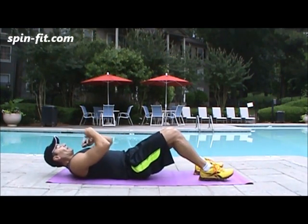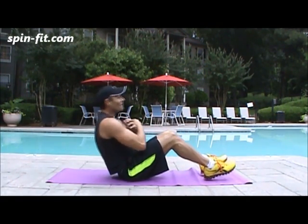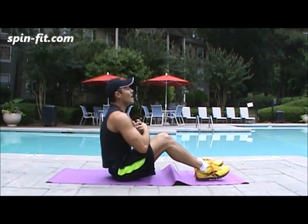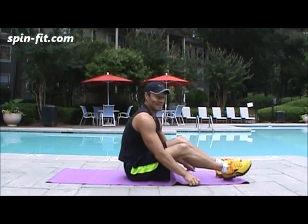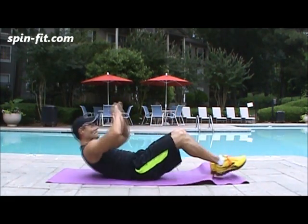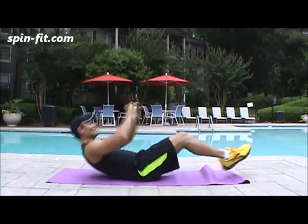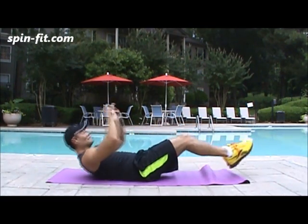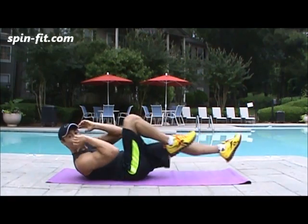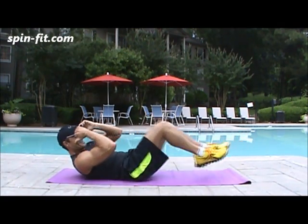Let's go for the second set. Sit-ups again — one, two, three, four, five, six, seven, eight, nine, and ten. You can start feeling how the lactic acid accumulates. Second, full reverse crunches — one, two, three, four, five, six, seven, eight, nine, ten. One more to complete the second set — bicycles — one, two, three, four, five, six, seven, eight, nine, ten.